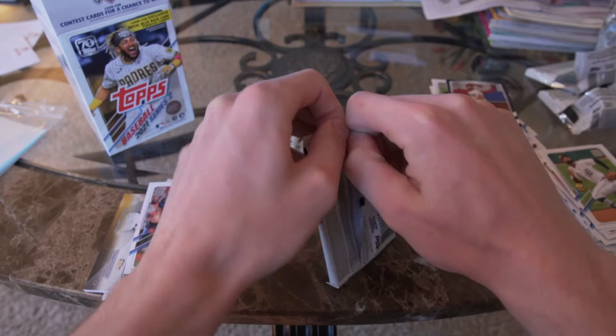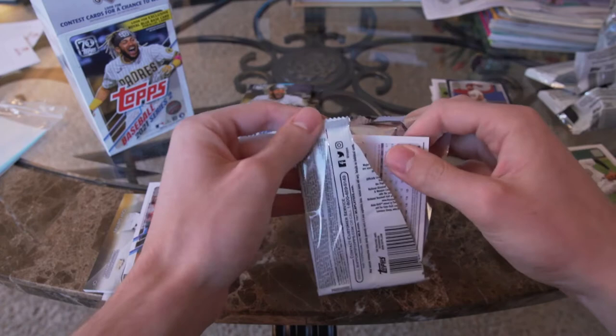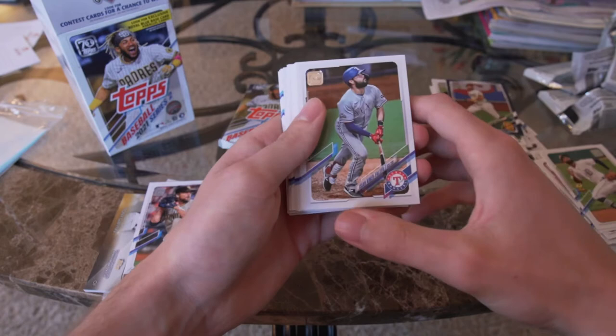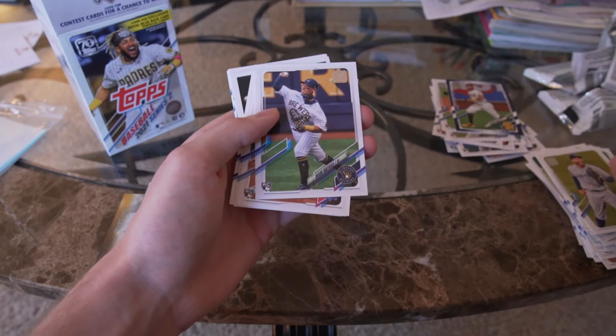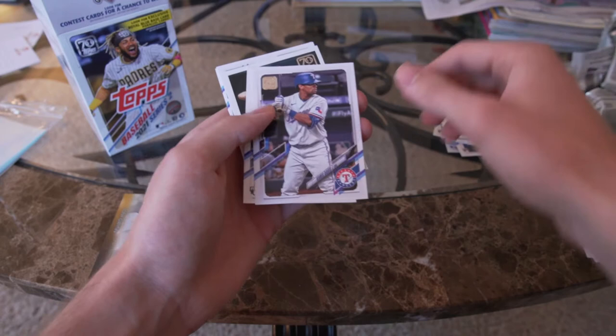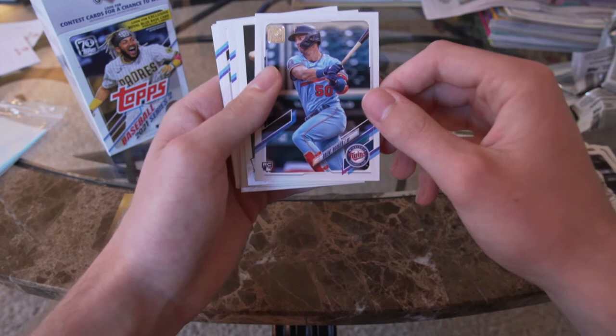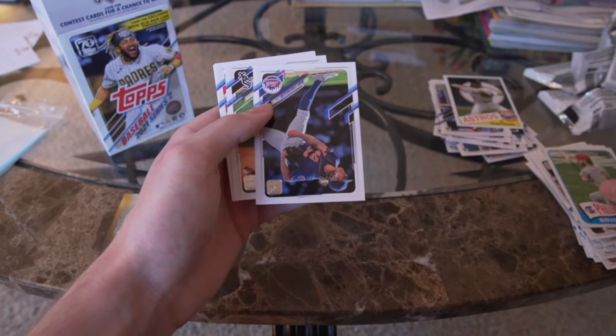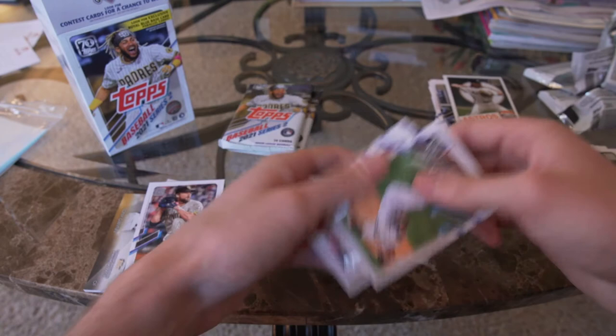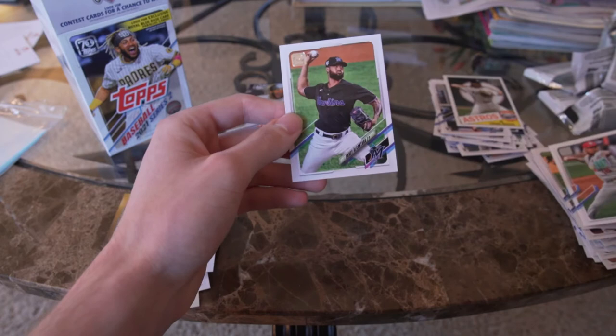I'll sleeve the important cards later after this — right now I'm just opening and watching the Padres while I do it. Victor Reyes, Starlin Castro, George Springer, Mark Mathias, Chris Davis, Bryce Harper, Carlos Martinez, and Sandy Alcantara.